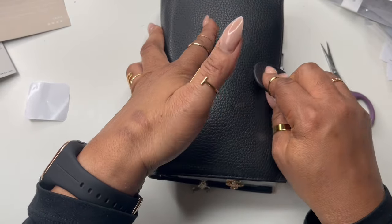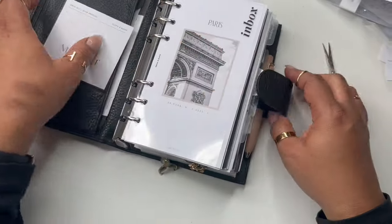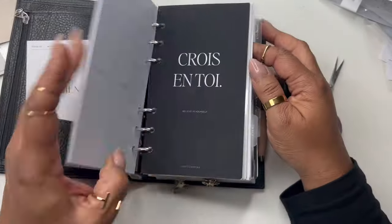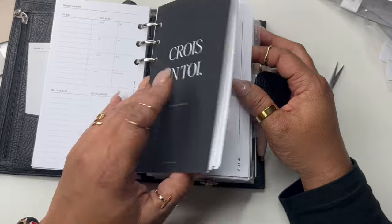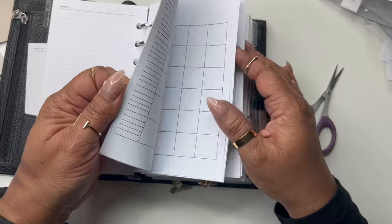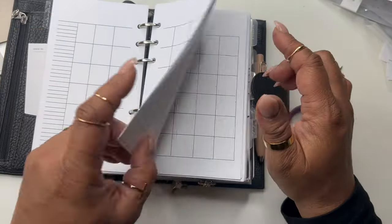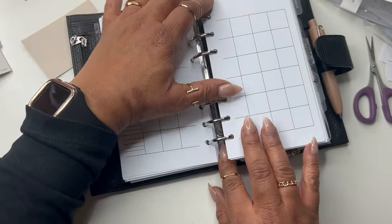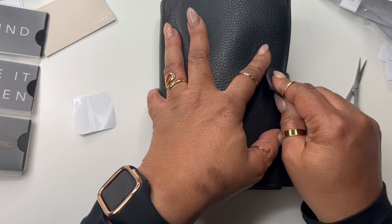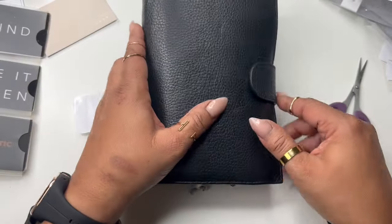I was going to say 'and she closes' but it doesn't close. I did add extra stuff so I've got to keep it real with myself. Let's go through — first of all, I need to take out some of this calendar because that's not what we do. Let me take some of it out. There we go — that's all we had to do.